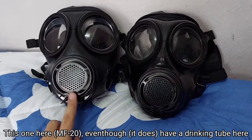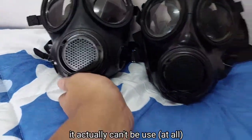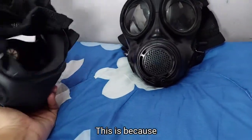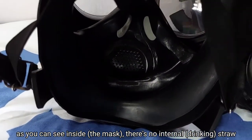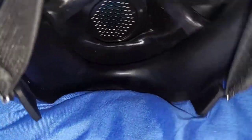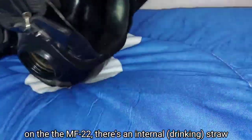This one here, even though it has a drinking tube, it actually can't be used. This is because, as you can see inside, there's no internal straw. On the other hand, on the MF22, there is an internal straw.